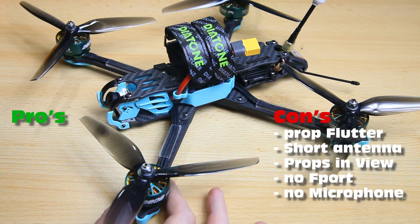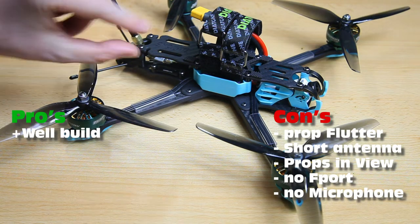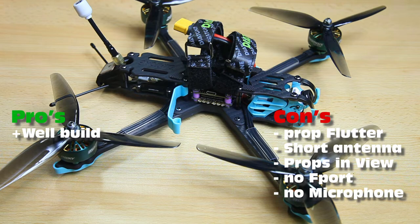Surely there are positive things about this Diatone F7 as well. It is well built, as most Diatone quadcopters are in my humble opinion. The one I received was immaculate — all screws were tightened correctly. In some quadcopters the stack screws are a little loose or the grommets give the stack too much movement. Even that was correct on this quadcopter. The OSD wasn't to my liking — a little too busy — but the build was basically perfect.